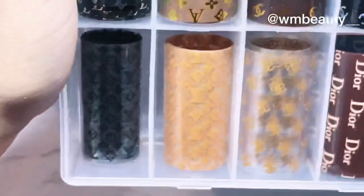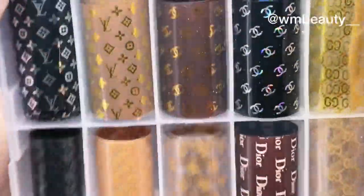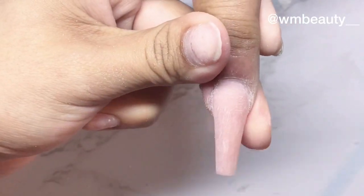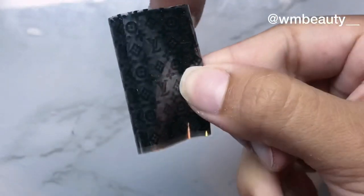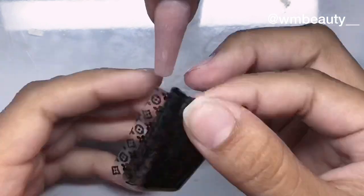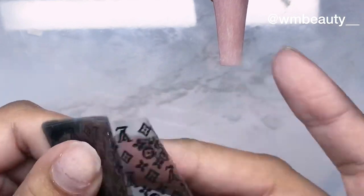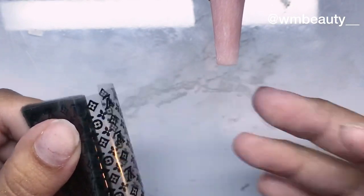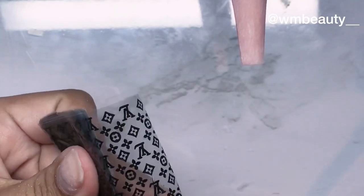Today I'll be showing you how to apply these beautiful designer foils on a nail. I already applied an acrylic color on this nail and filed and buffed it. I'll be applying this one — it's one of my favorites. Make sure that when you're about to apply this, don't touch this side right here too much because that can affect the transferring a little bit. I always hold it over here and cut whatever piece I need.